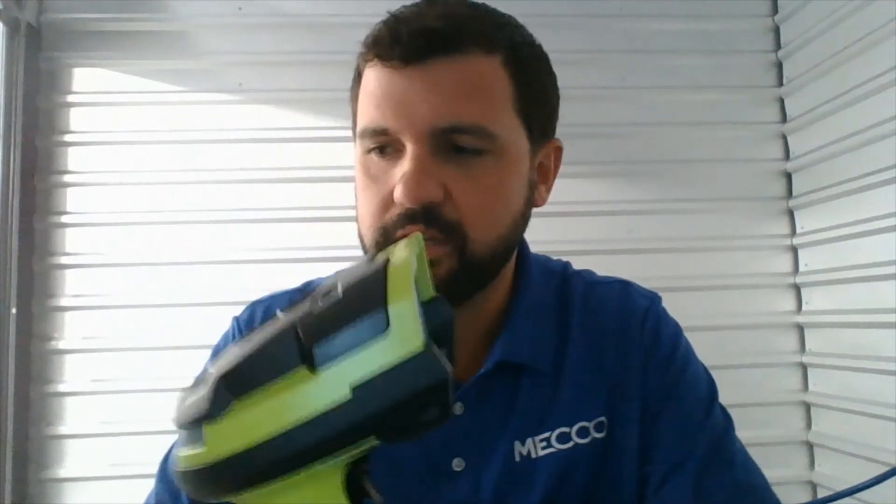Today I want to show you how to use a scanner to input data into your smart box for dot peen 2D codes, standard alphanumeric codes, anything that might be found in a dot matrix. I'm going to use the Zebra DS3678 scanner. We found this one to be really good when looking at direct part marking, dot peen marking, pretty much any kind of barcodes. It does 1D and 2Ds.